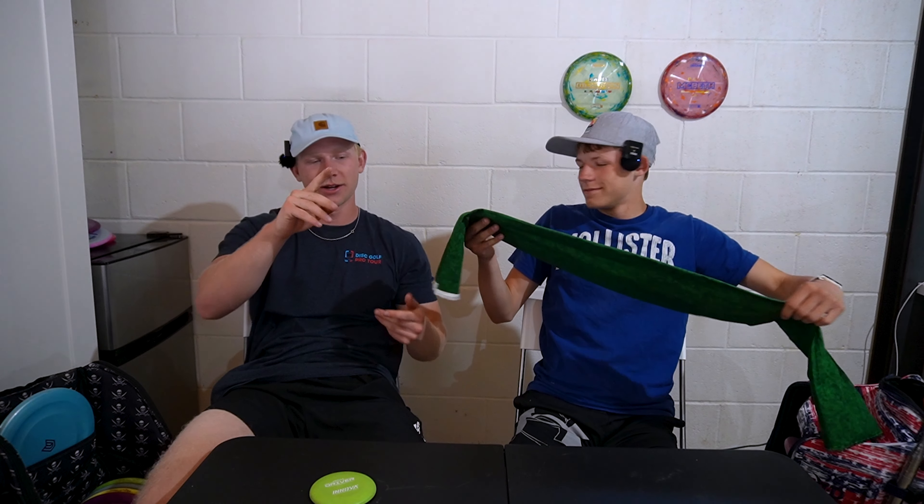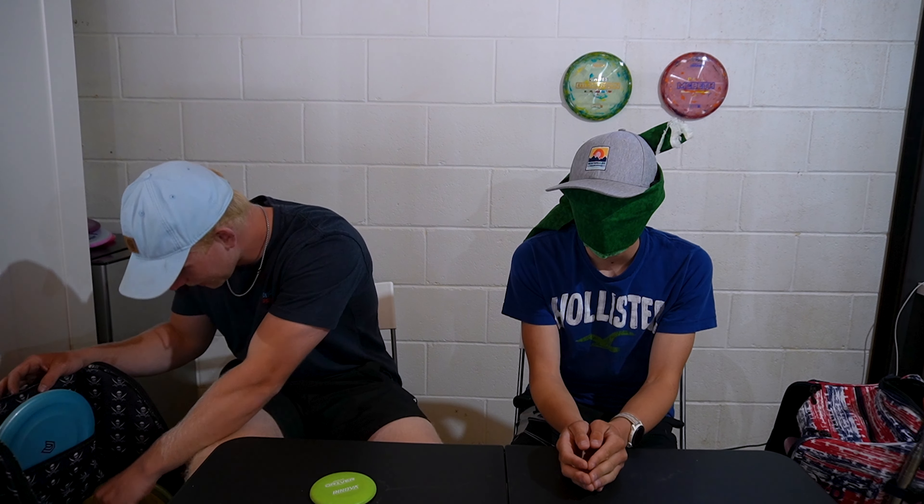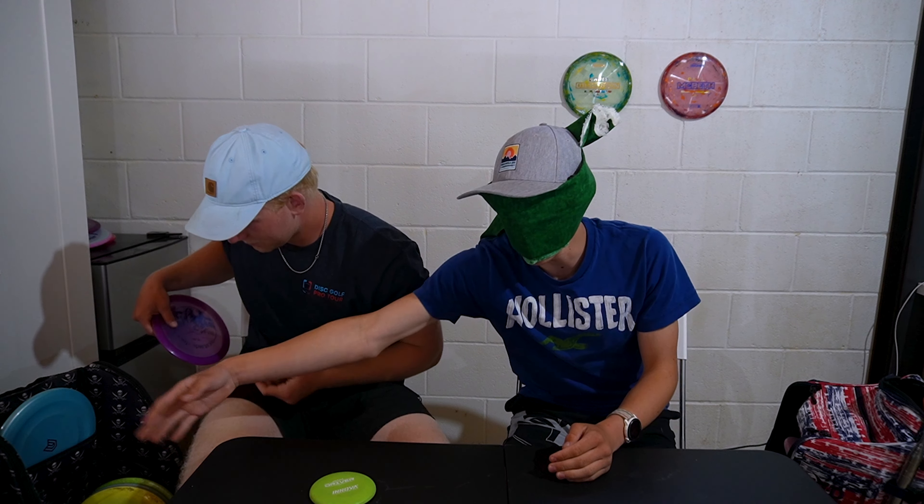You guys have been asking what is in a professional disc golfer's bag — today that's what we're going over. Asterisk: we're not actually professionals, we're pretty new, but that shouldn't change your opinion. We also got a blindfold. We're gonna take turns going back and forth with each other's bags. I'm gonna pick a disc from Kyle's bag, he's gonna be blindfolded and guess what disc it is. We go back and forth a total of five times, and whoever gets the most wrong — the loser has to play a whole hole with just their mini.